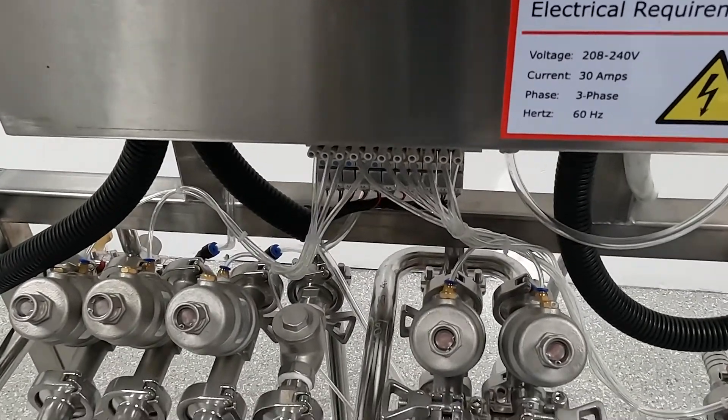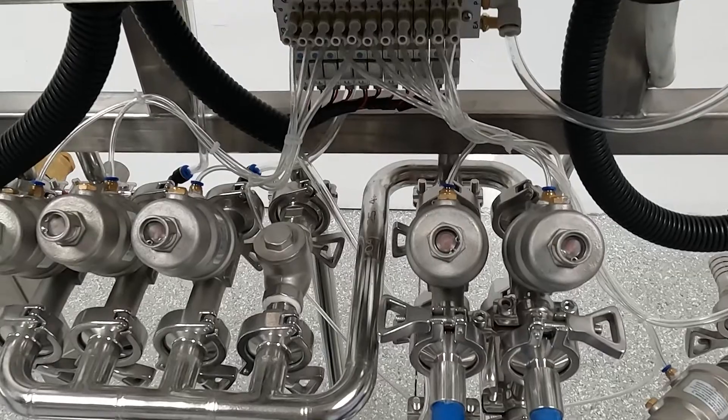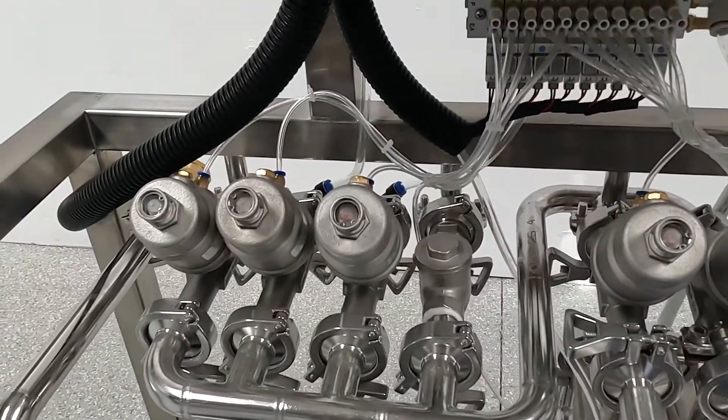Under the control panel, we have the air flow control manifold. The manifold directs the air to the correct solenoids. The solenoids use the air from the manifold to open and close.